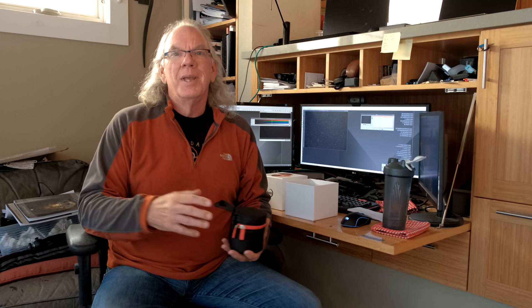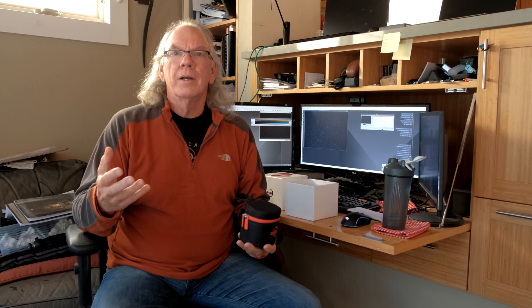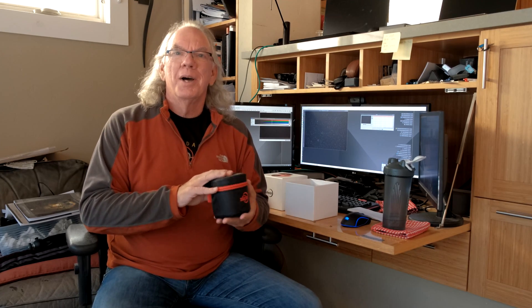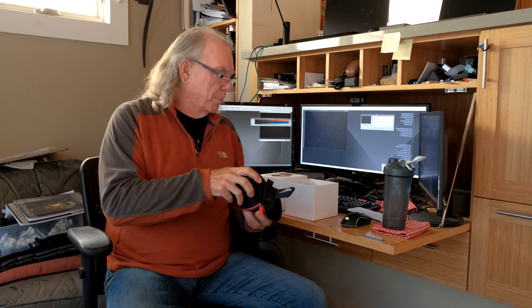A little aside — I really haven't gotten to know our postman. He's been the same postman for many years, and when he handed me the box he said, 'Oh, you have a telescope.' I said yeah, and then he started to tell me that years ago he was into astrophotography but had to relocate, put his stuff into storage, and someone broke in and stole it. It was just interesting that he knew exactly what he was delivering.